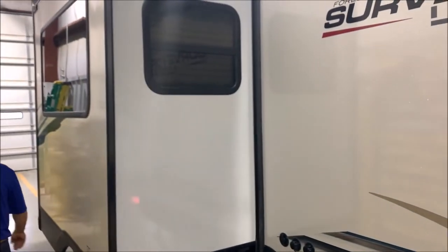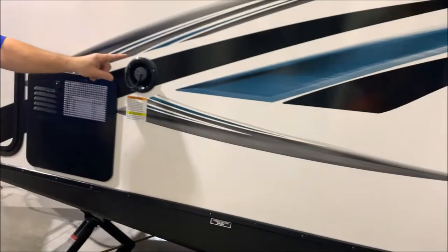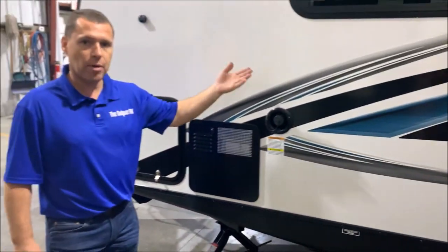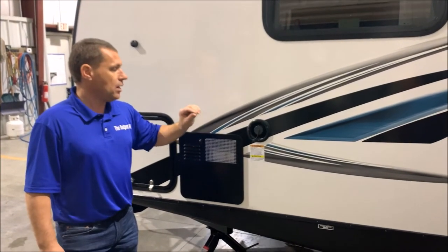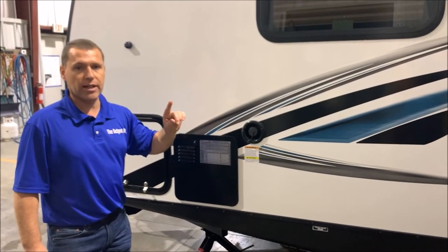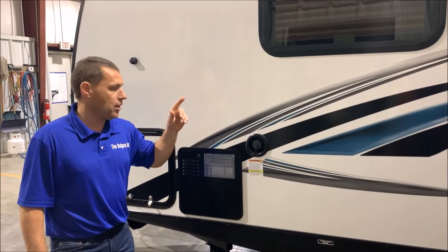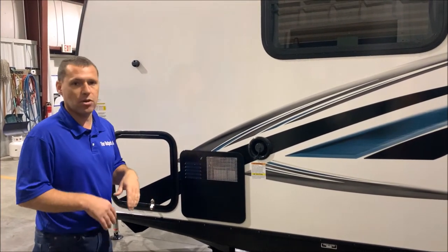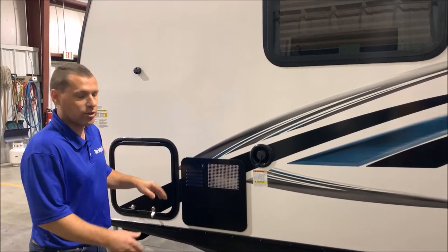Now we'll move up in front of the slide room area. Here is your fresh water connection, so if you are dry camping you can fill your fresh water tank through this port and turn on your water pump switch on the inside for your water supply. Also, this does come with a solar panel — there's an 80-watt solar panel on the roof so you can go somewhat off grid. If you'd like to go completely off grid you'd probably need to add another solar panel.